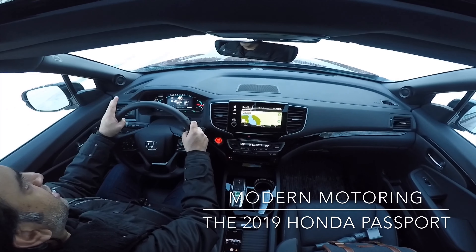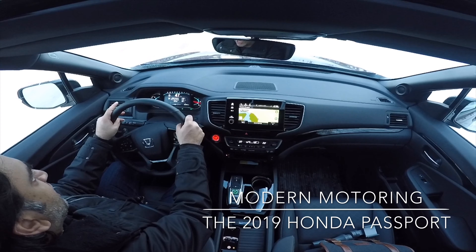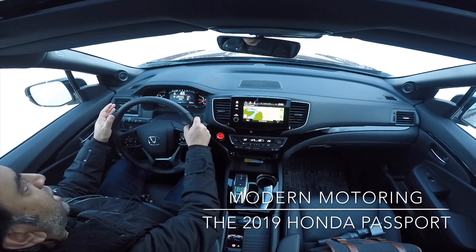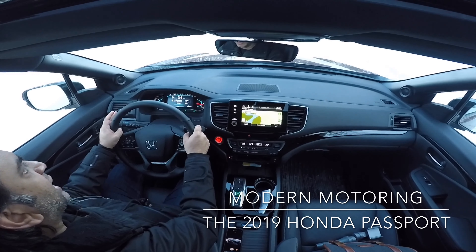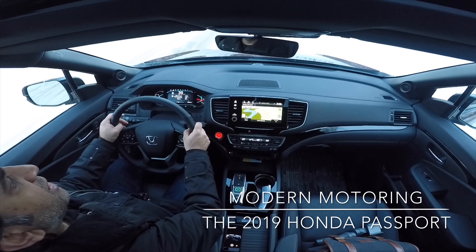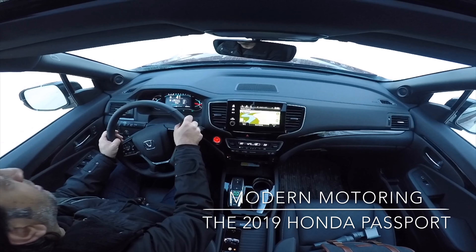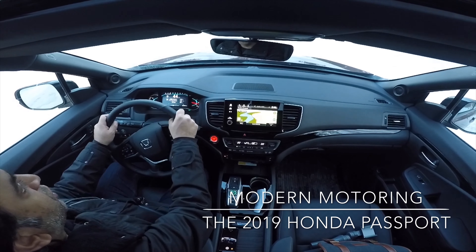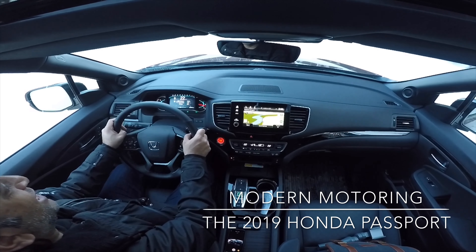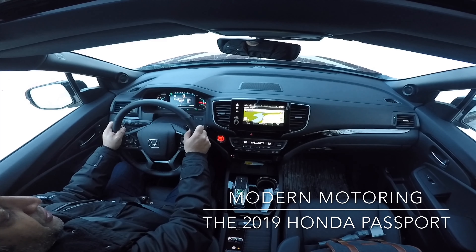That's going to wrap up the review for now. I'll pick it up again for a full week over the next month or two and give you a full perks, quirks, and irks video on the vehicle. For now this has been a longer-form review. Any questions on the all-new Honda Passport for Canada, please let me know — I'll do my best to answer. Thanks for watching, feel free to subscribe, and stay tuned for our next video.